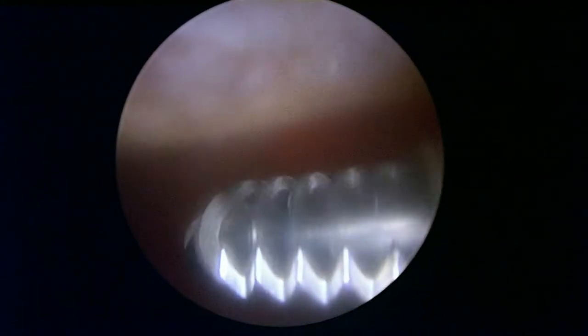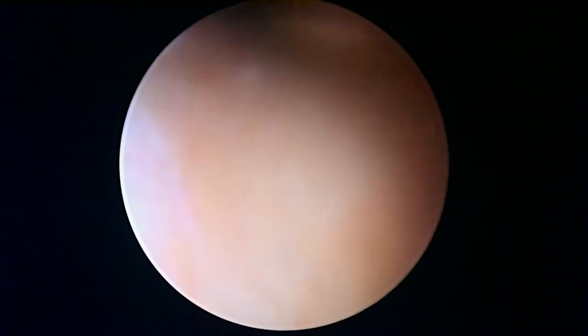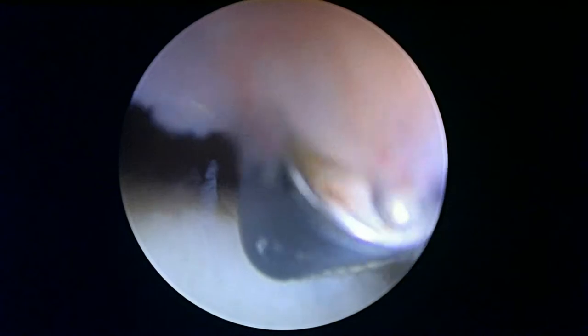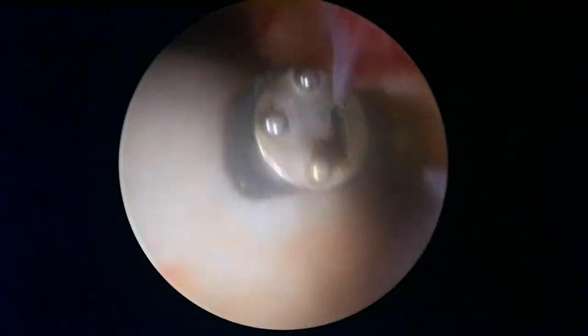We're looking here at the patella at the top of the screen. As you would suspect, there are areas where it's missing a fair amount of cartilage. Coming down the trochlea, it's not too bad here, but the most remarkable thing is the incredible vascularity — your knee has been trying really hard to deal with this problem. It's been very inflamed and the joint capsule or synovium has been very inflamed. We're just trying to control that a little bit.